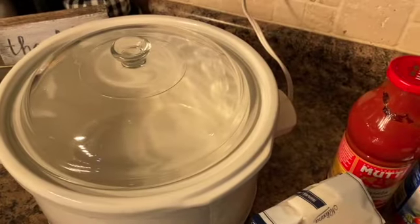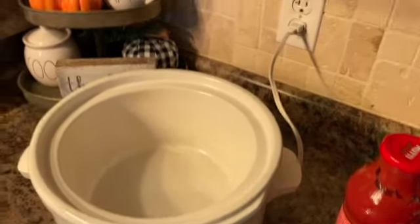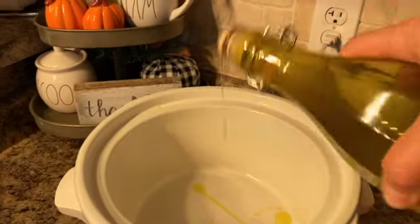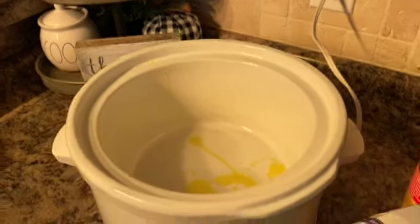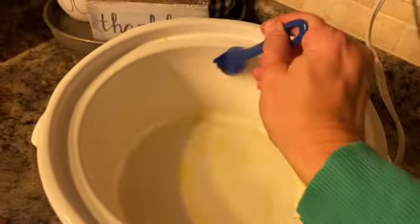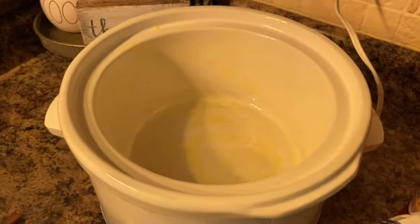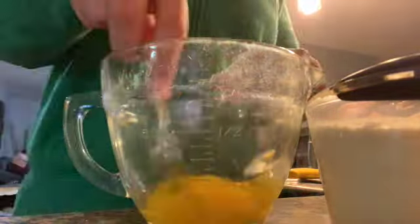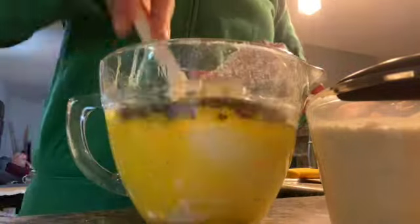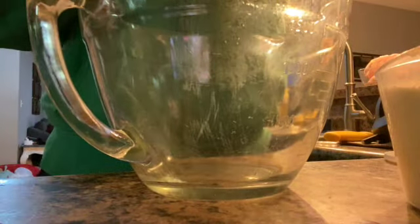The first thing I'm going to do is grease up my crockpot with some olive oil. You can also spray this if you have a non-stick cooking spray. Then I'm going to mix up my ricotta cheese, basil, and eggs. Now I'm going to mix both of my pasta sauces.